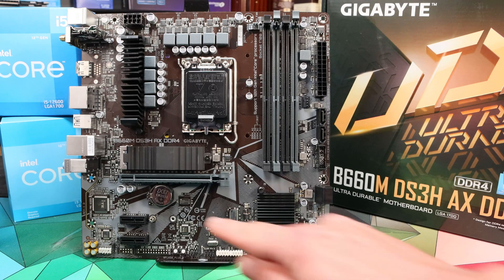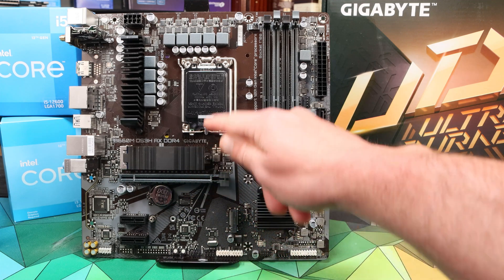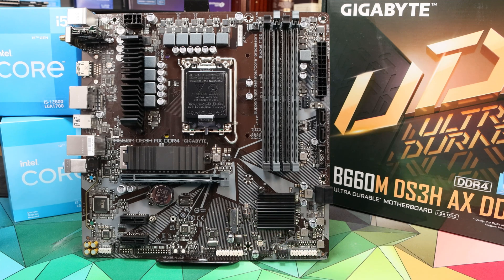For M.2 storage there's this main M.2 slot which is PCIe 4.0 x4 up to the CPU, and then there's this secondary slot which is also PCIe 4.0 and goes via the chipset. Note that neither of these slots will take SATA M.2 drives — you do need PCIe NVMe drives in order to be compatible with them.